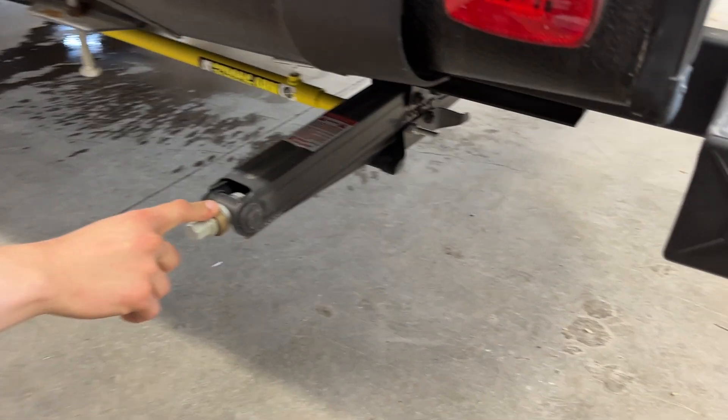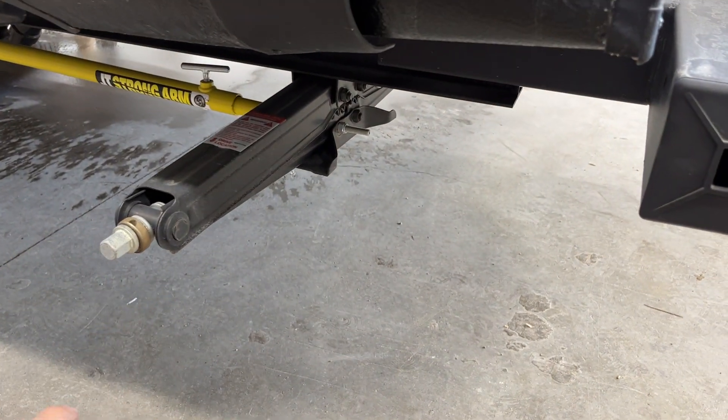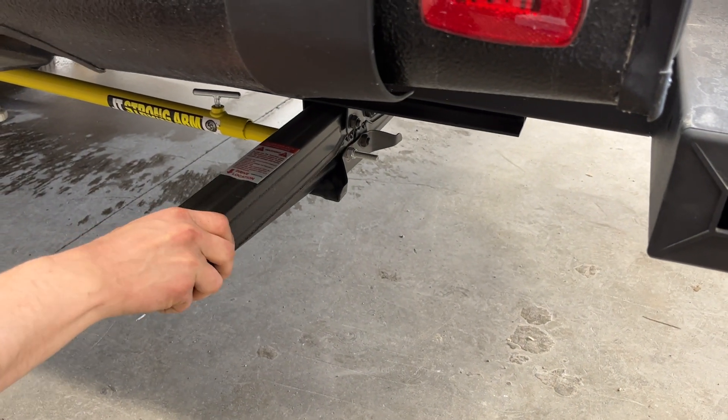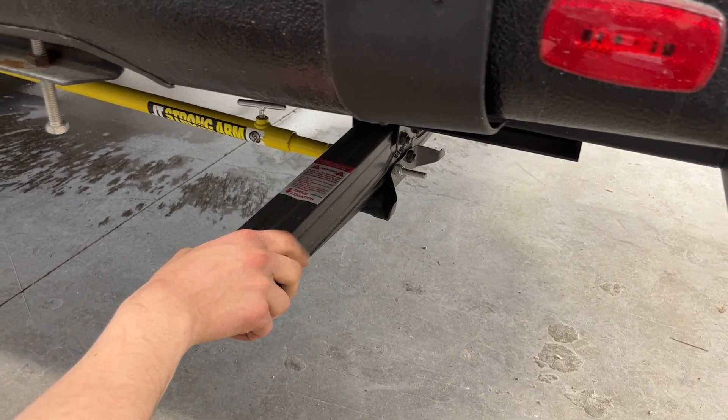In this corner, as well as each corner of the trailer, you'll find a stabilizer jack. They run down, contact the ground, and you give it another turn or so to firm it up. That'll get rid of any bouncing and keep things firm while you're out camping.